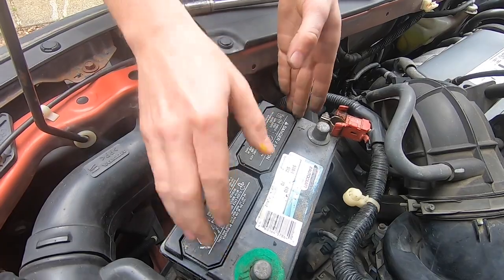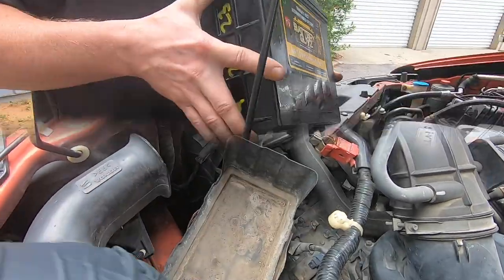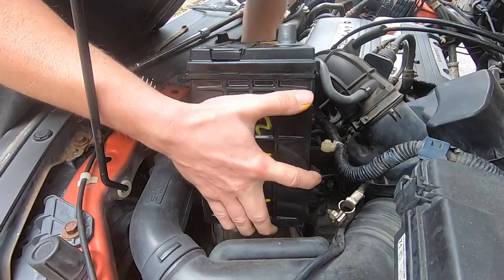So this battery is able to come out right now. Just use your hand and come straight up. Once you take this battery out, insert your new battery.